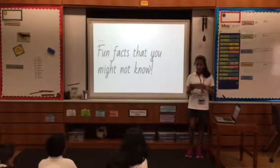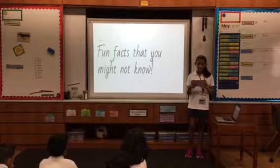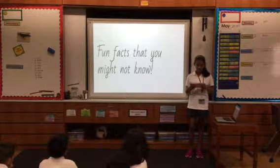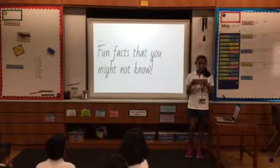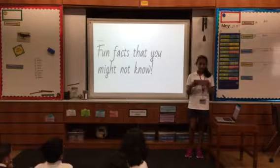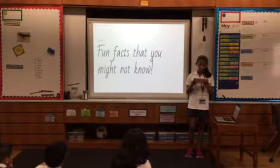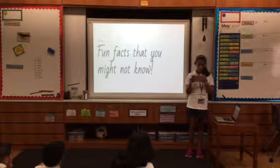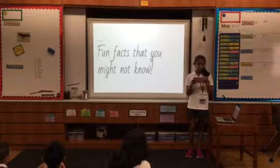Golf was invented in Scotland over 500 years ago. However, the Chinese claim to have invented a similar game. Golf was banned by the Scottish Parliament because it was considered a distraction on Sundays, as it interfered with military training against the English.